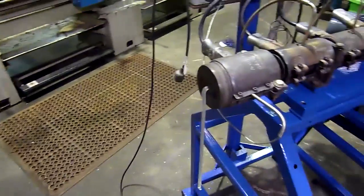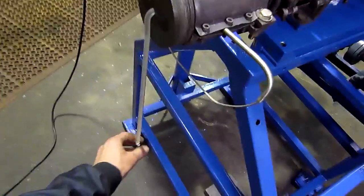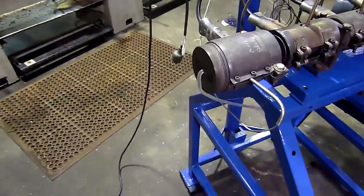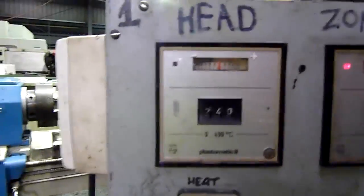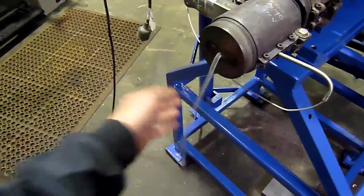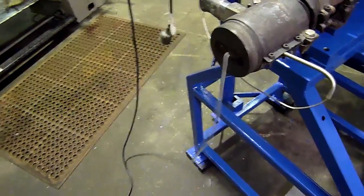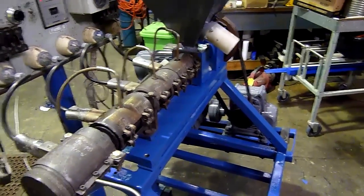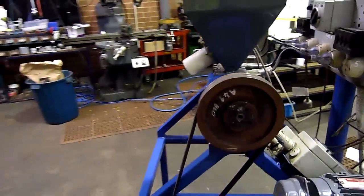It won't kill it — it'll wear itself out eventually. That's the purging process. It's coming out at 240 degrees. It's hot, but it's not liquid. I think that's about as fast as we run it.